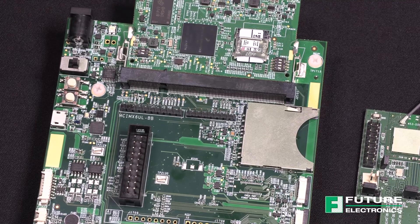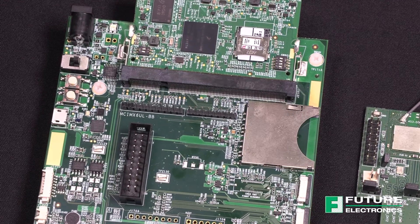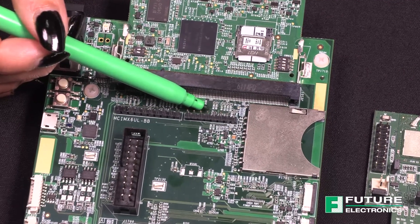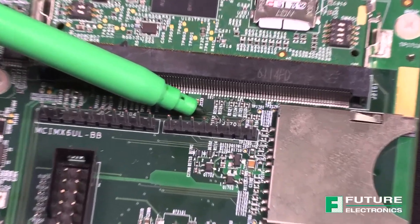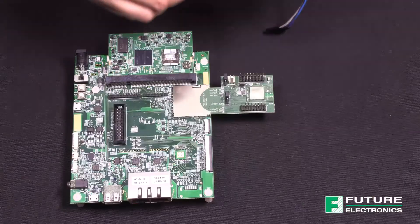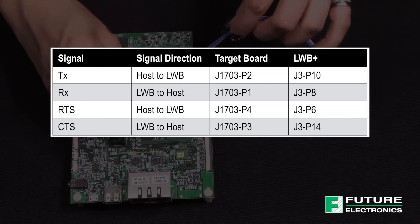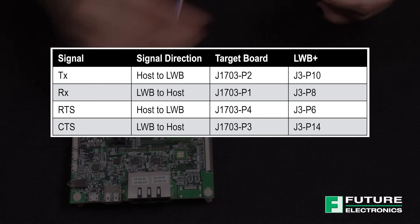Before you do that, to enable the UART connection, you need to short resistor number 1732. It's a lot more challenging to short the resistor after you've installed the headers. Next, we'll need to make the following connections between the LWB Plus and the i.MX 6ULL eval kit to enable the Bluetooth UART interface.